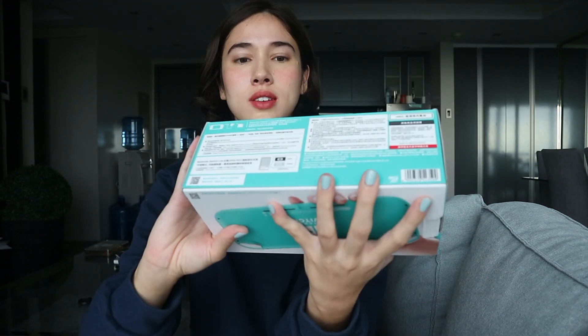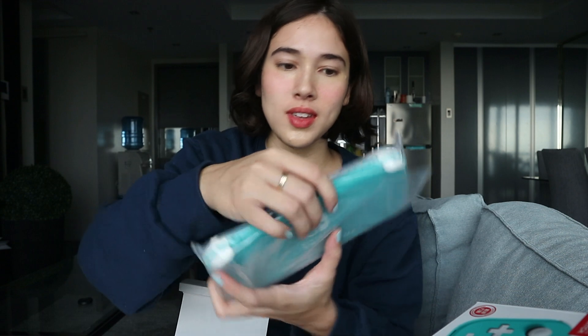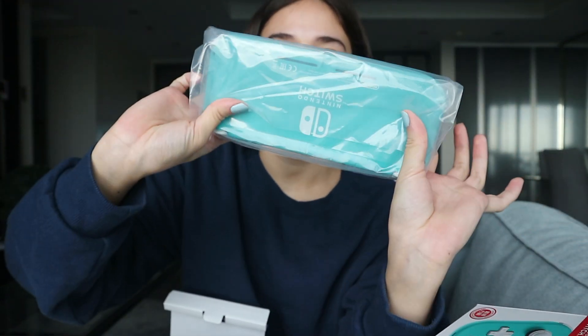Finally they did have it, so let's unbox it! This is how the box looks like. It comes in another box — let's open it.